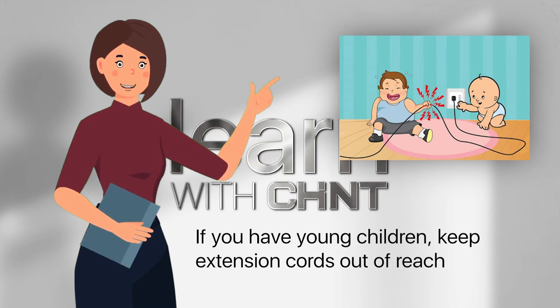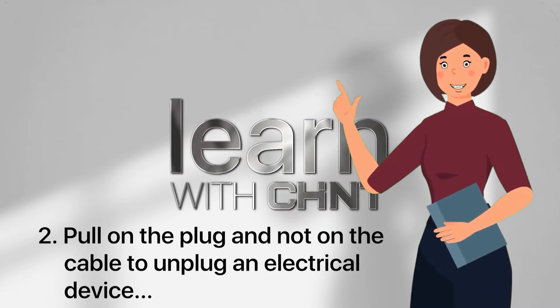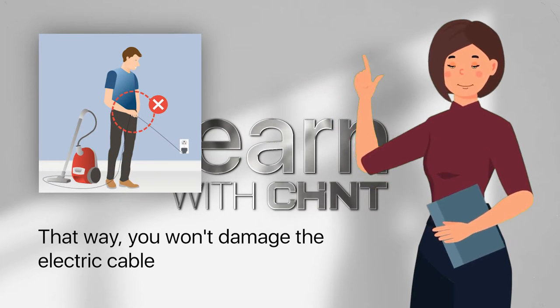If you have young children, keep extension cords out of reach — children may chew on them and get a serious electric shock. Pull on the plug and not on the cable to unplug an electrical device; that way you won't damage the electric cable, and a damaged cable can cause an accident.